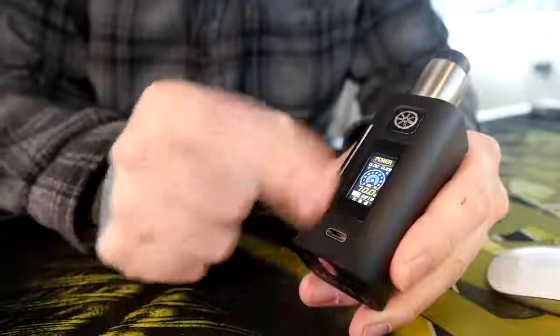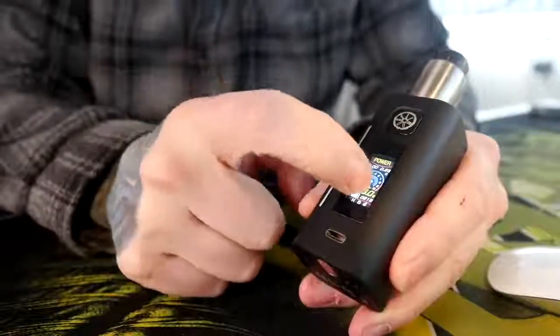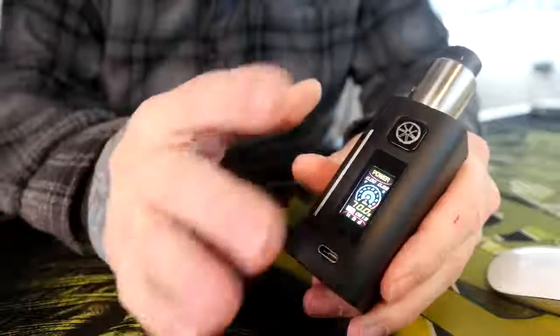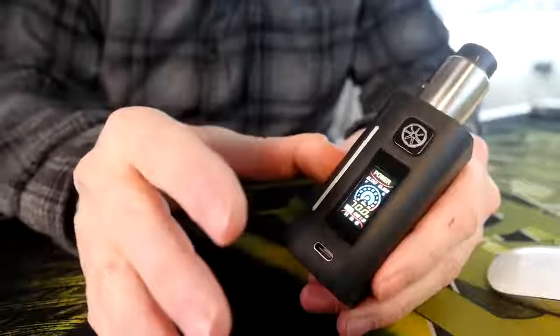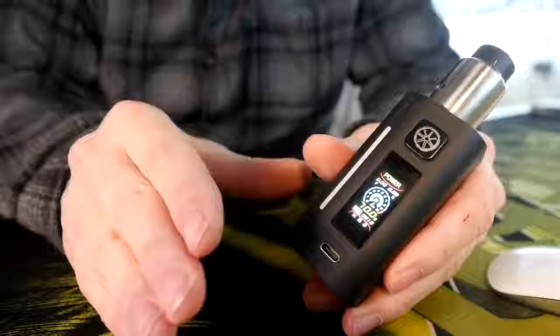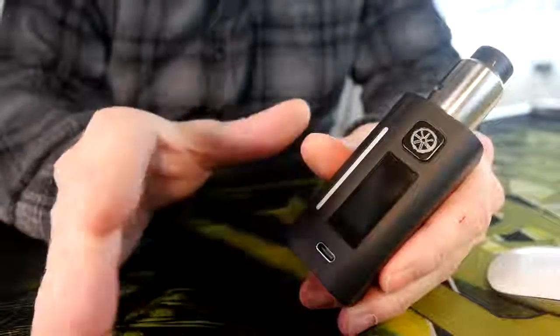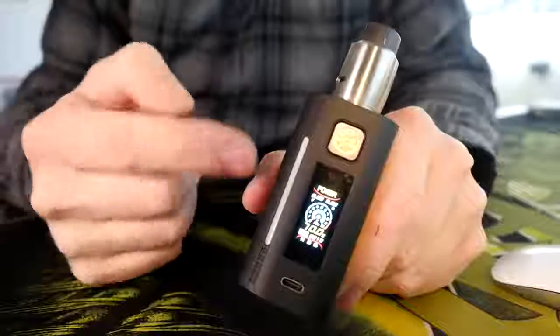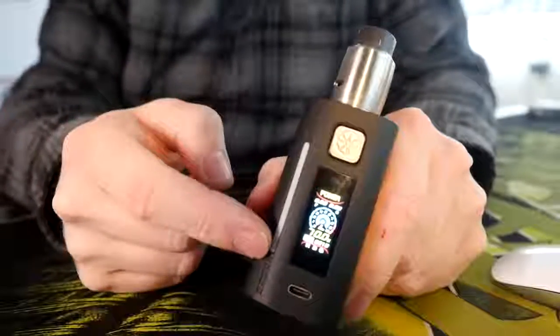To adjust your wattage, you need to unlock the screen, tap the wattage, and then you can adjust it up and down using the touch screen. The menu interface is kind of wonky. I'm not a huge fan of that IR sensor — you have the ability to turn it off, so I just generally turn it off. Otherwise, the screen is fine — it shows you everything you need to know: your resistance, voltage, wattage, whether it's locked or unlocked, and your battery level indicators.